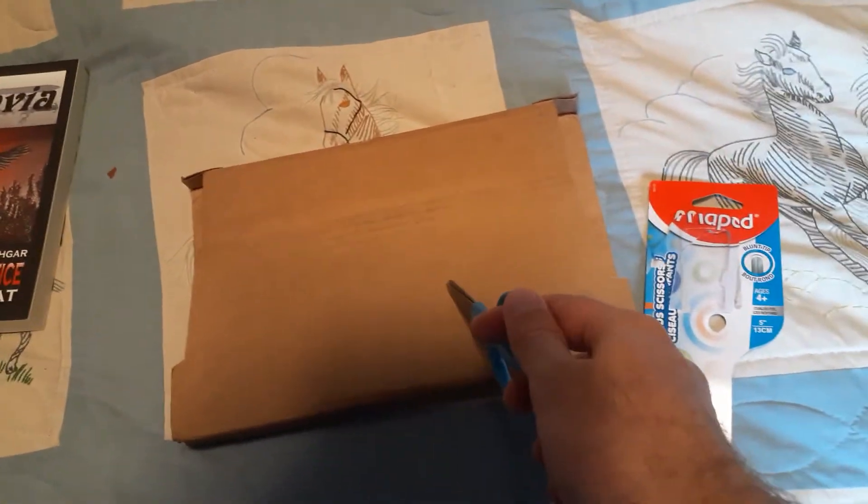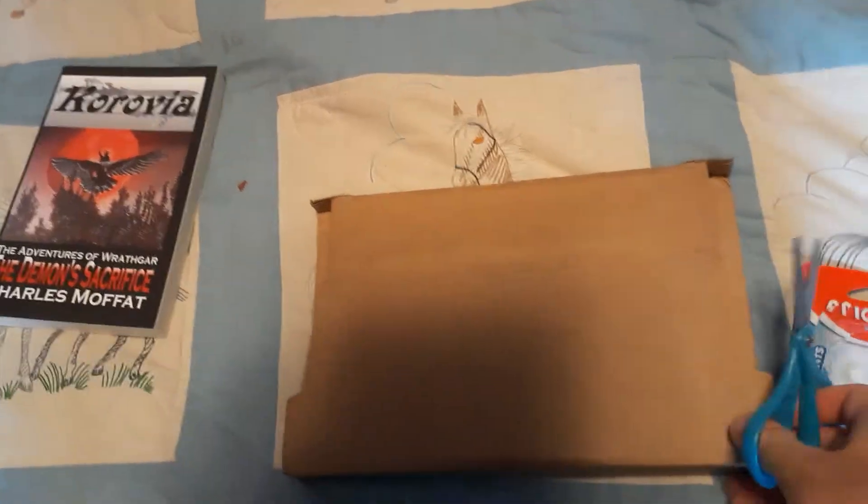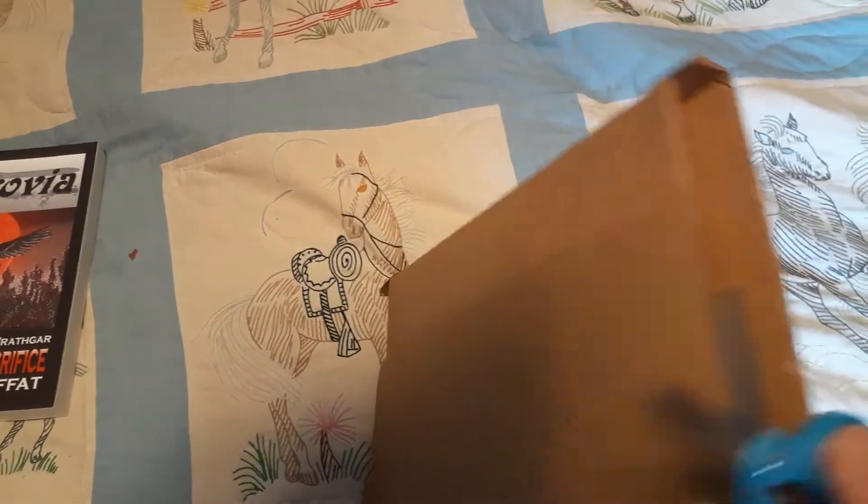I don't remember what's in this box. That's my story and I'm sticking to it. It is possible it is something that I am thinking of, but we will open and see what happens.